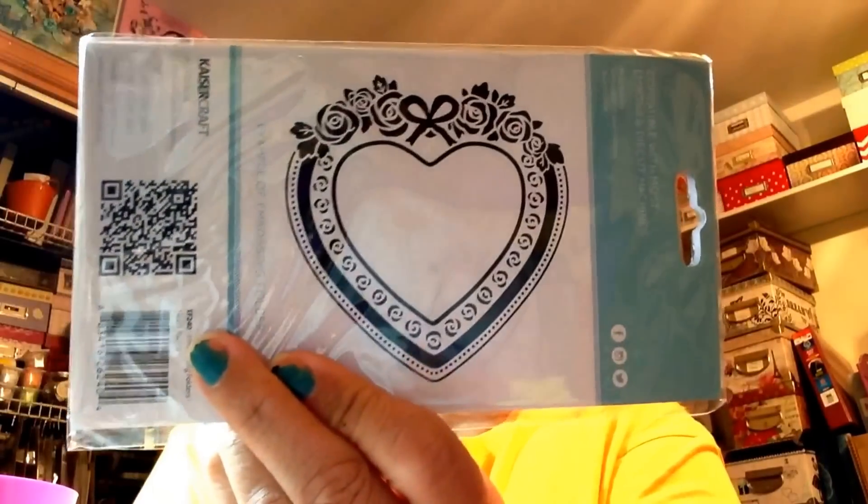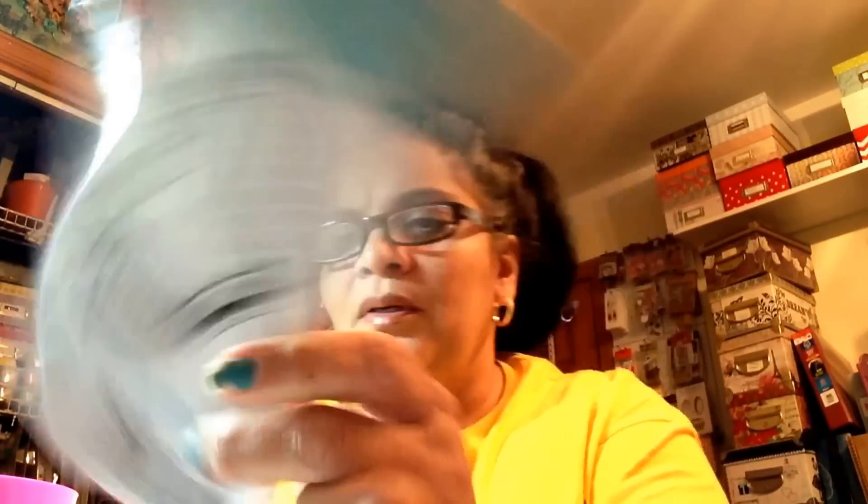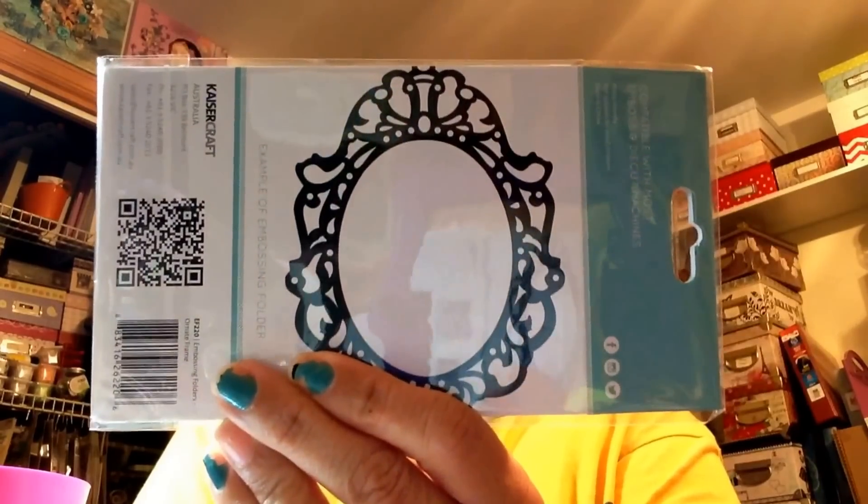Kay's Craft had these embossing folders — they were like three or four dollars. They're pretty nice. This one is the Heart Frame — let me show you the back. Look at that little bow up on the top, isn't that cute? And then I got this one which is a frame like that. I also picked up another one of these little wooden frames — I love them.